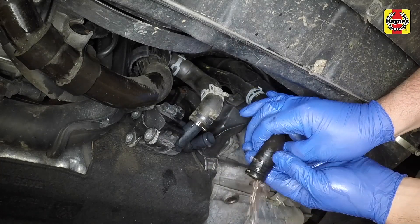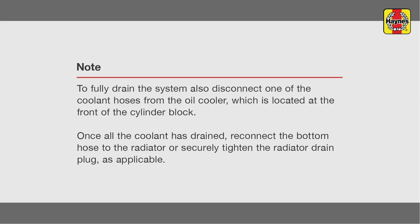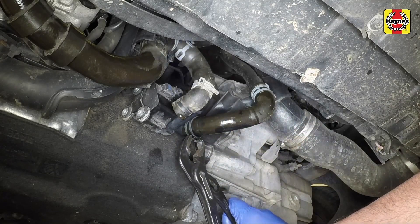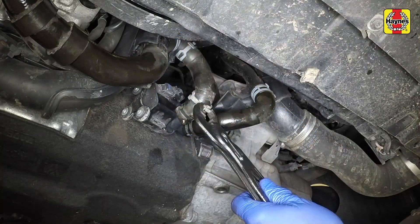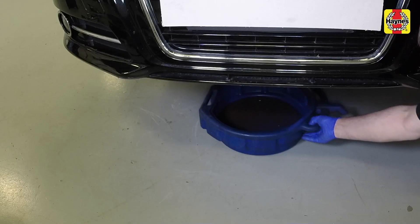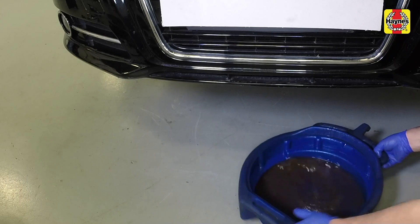Allow the coolant to drain. Reconnect the coolant hoses to the oil cooler and electric circulation pump and secure them with the clamps. Remove the drain container from under the vehicle.